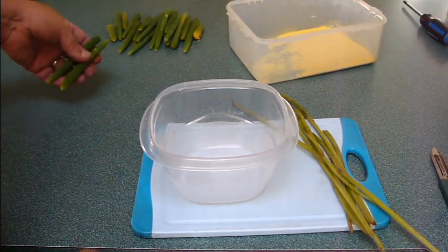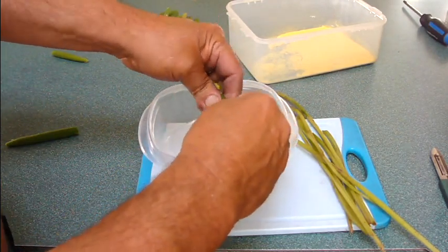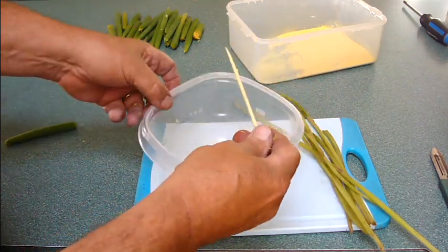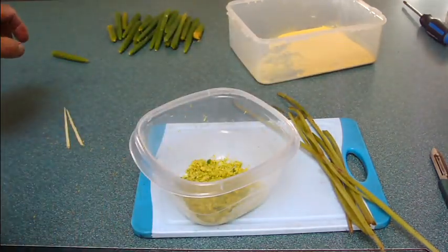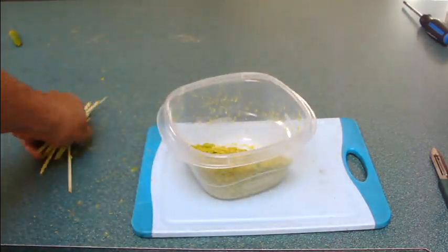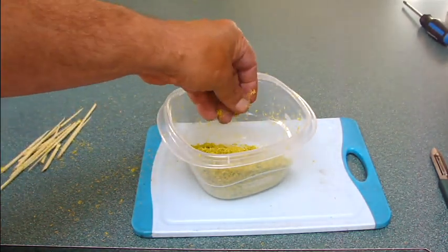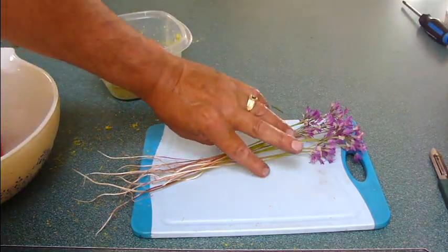We're stripping the flour off these cattail flower heads — all you have to do is squeeze and it literally comes off the stalk just like corn on the cob. There are little toothpicks in the middle, same as a corn on the cob. This has a very couscous-like texture to it. Just got to do a few more and then we'll start making the bread.